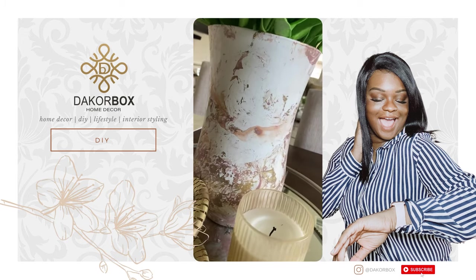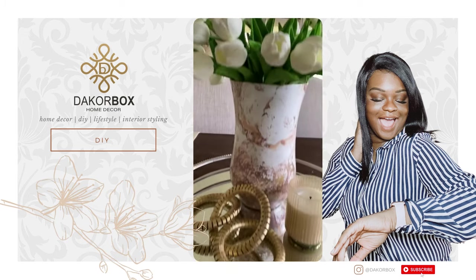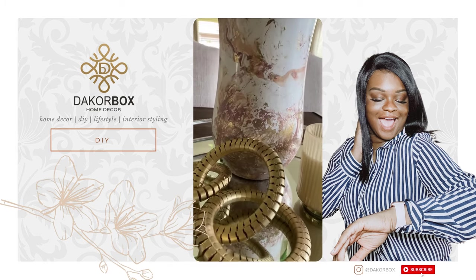And that's it! You have your very own do-it-yourself marble hydro-dipping vase ready for styling in your home.